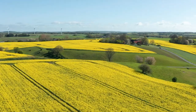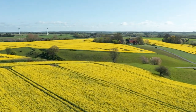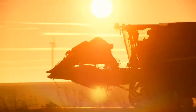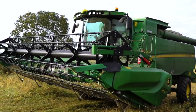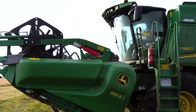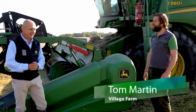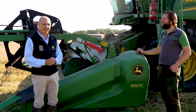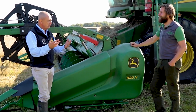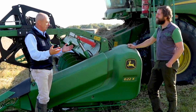Welcome to Open Farm Sunday. Today I've come to a farm in Cambridgeshire. My name's David and I work for a company called John Deere that makes combine harvesters like this one. I've come to meet a farmer called Tom. Hi David, welcome. Thanks, you brought a bit of sunshine with you to the harvest field today. Tom, we've come to visit your farm and explain all the different crops that you grow here.